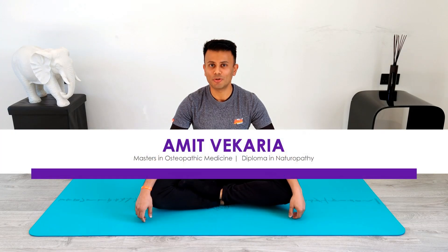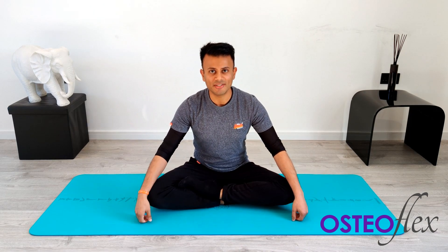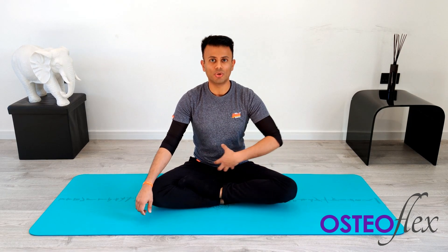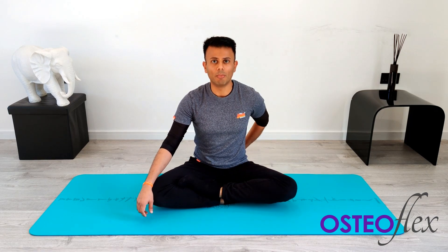Hi, my name is Amit. I am an osteopath. I'm the creator of Osteoflex, a series of deep muscular stretches with the aim to improve your circulation, improve your posture and to beat the stiffness. In today's session, we're going to be focusing on stretching your core muscles as well as your hip flexors, namely the psoas and a little bit on your lower back.